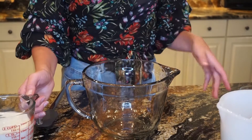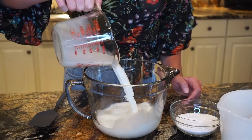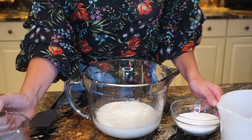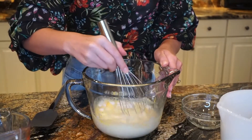To kick things off, what we're going to do is combine our instant vanilla pudding mix and our milk together. We're going to whisk it until it's firm, and then it's going to have to sit in the fridge for an hour to two hours before it's ready to be added with the rest of the ingredients. So let's just start there, getting this nice and mixed.